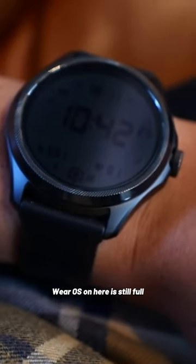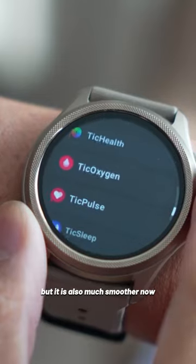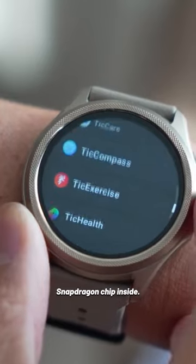Wear OS on here is still full-featured, complete with all of the different TicWatch applications for tracking health and fitness, but it is also much smoother now because of the updated Snapdragon chip inside.